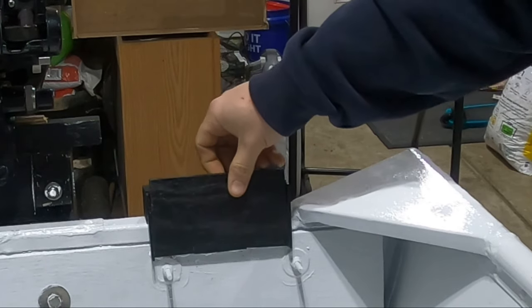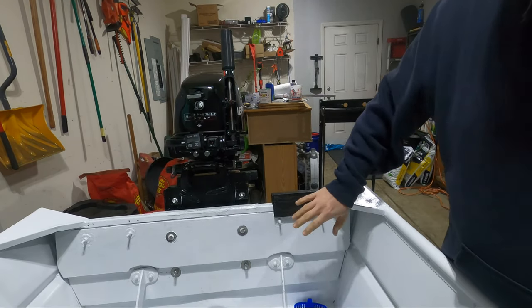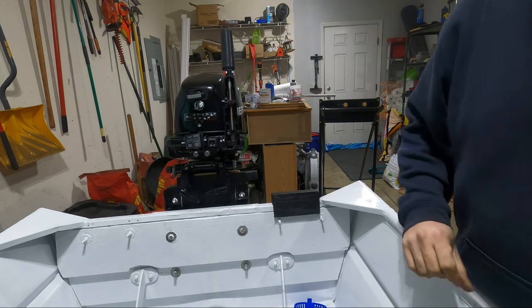This is going to go right here — look at that, I love it. It looks great. I'm going to go ahead and put the trolling motor on and see how it all works.